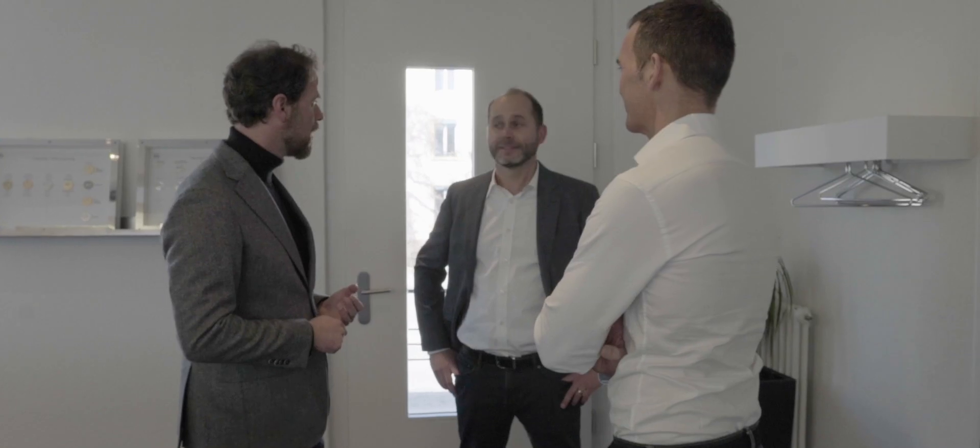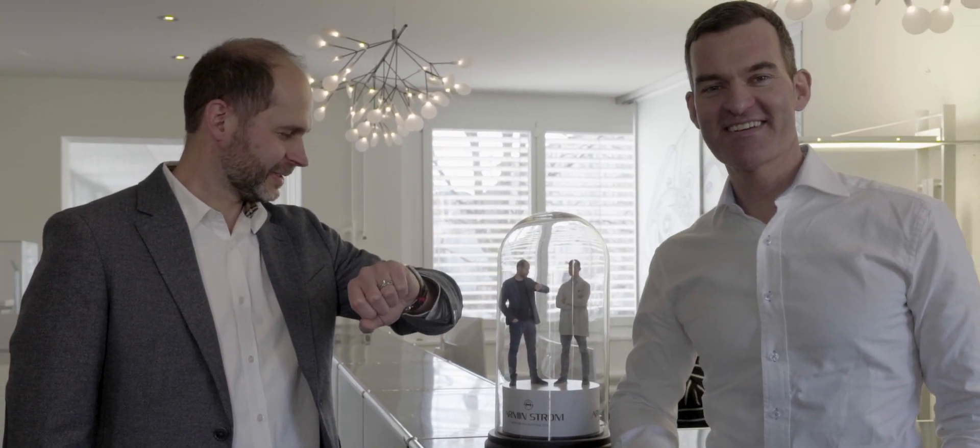We are at Arminström, a young Swiss watch brand known for their skeletonized or open work movements. The movements from Arminström comprise an interesting juxtaposition, where the skeletonizing and traditional decoration and finishing co-exist in one and the same movement.